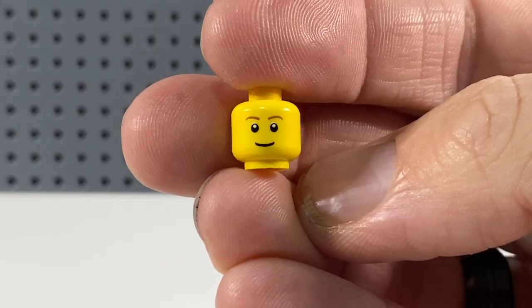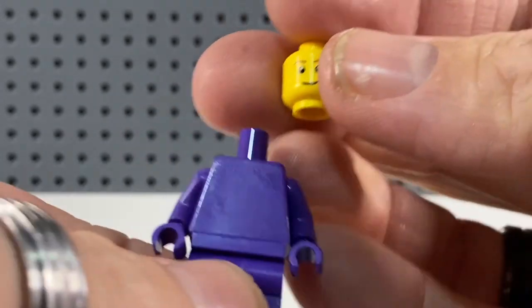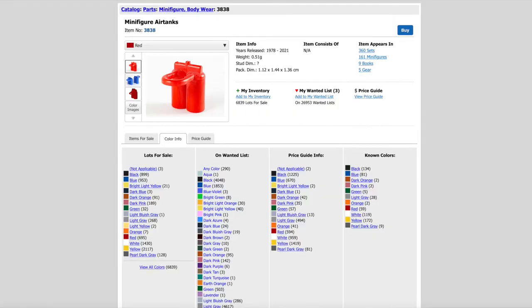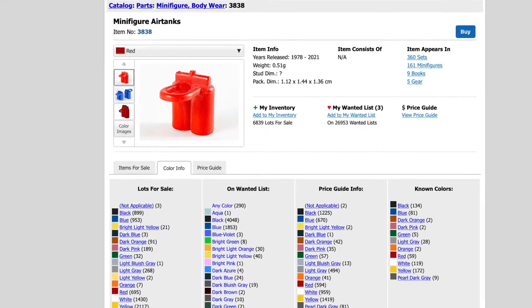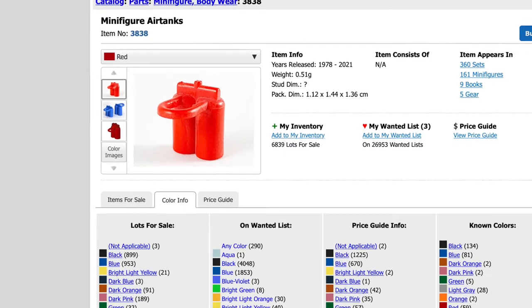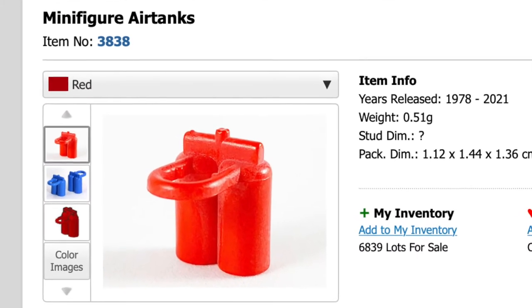Next we need a generic smiley face — here's one I found earlier, and we're going to pop that on our purple guy. The next thing I needed was obviously a set of air tanks, so I scoured Bricklink and went to the air tanks that they've made for many many years, and unfortunately they've never made them in purple.